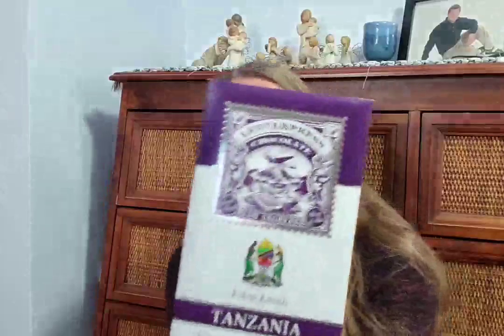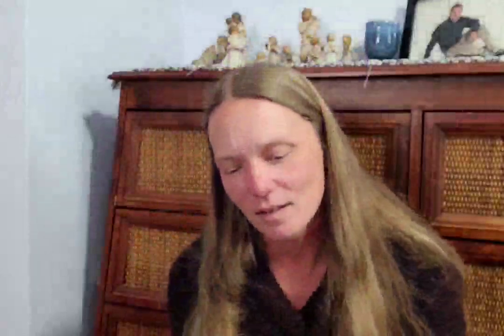Chocolate bar number four is from Letterpress Chocolate in Los Angeles — their Cocoa Camele Tanzania 70% dark chocolate. They hand-sort, roast, crack, winnow, and grind for at least 48 hours, age for at least a month, then temper, mold, and wrap all bars in-house. Tasting notes include green banana and peppery mocha.